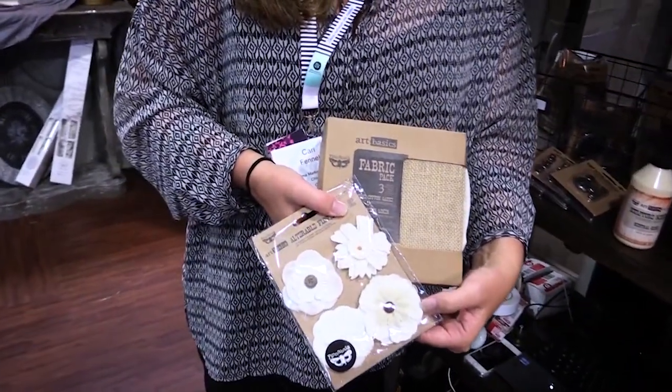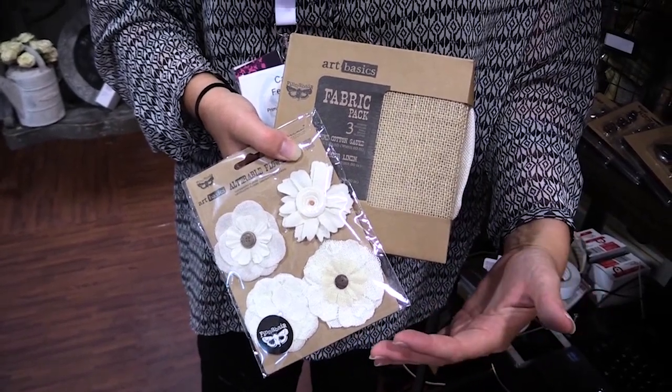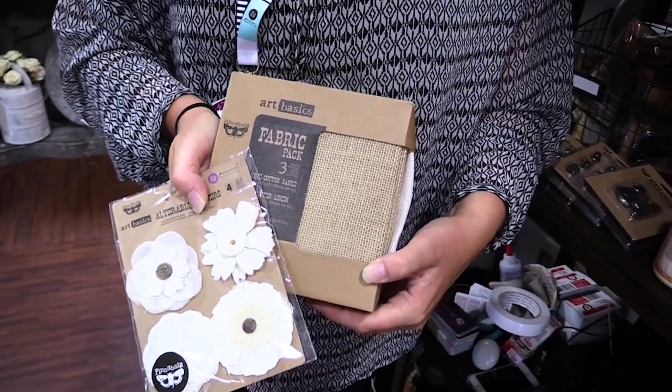Hey neighbors, I'm here to show you the new Finnebear products that we came out with this spring. We came out with these gorgeous new fabric flowers. They're layered, they have gorgeous centers, very detailed, and we also came out with a fabric pack.